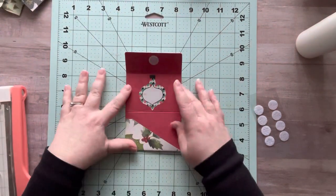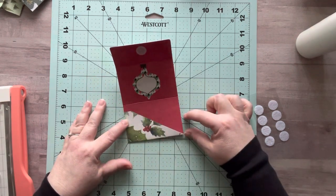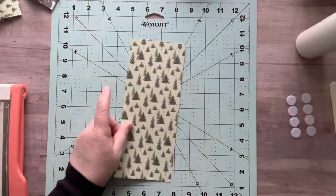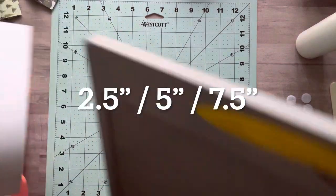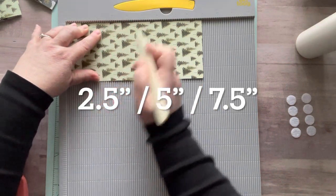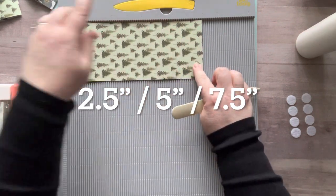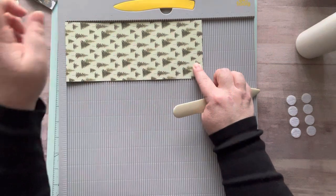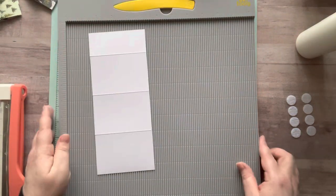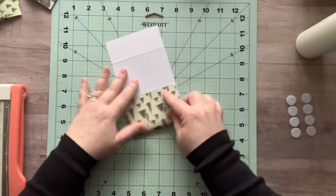If you want to do the style where I did the slice across, all you have to do is instead of cutting it straight across, just cut it diagonal. Not a big deal, super easy. We're going to score two and a half, five, and seven and a half — so just two and a half each time.